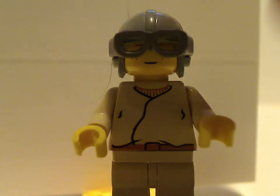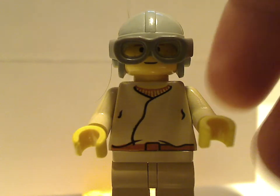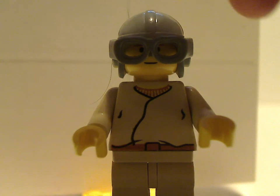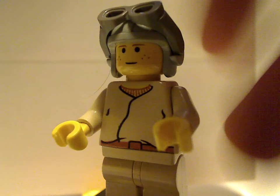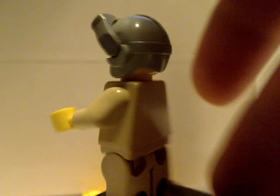Next up is the young Anakin Skywalker, with the goggles and stuff from the Naboo Fighter set and the Anakin's Podracer set. Same stuff, same everything — no back printing.